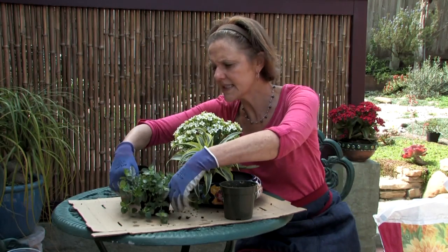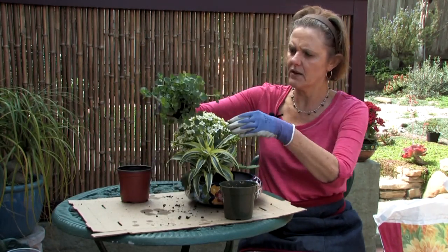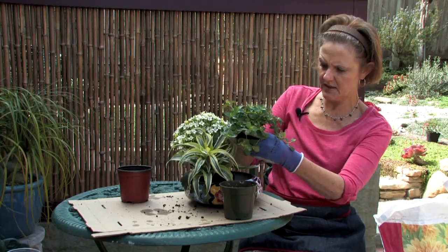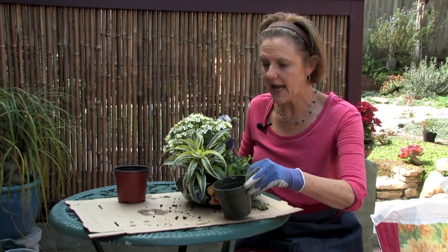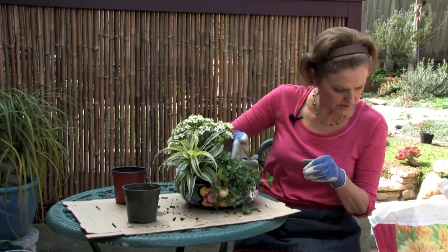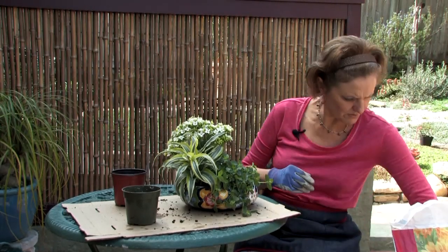Then I'm going to take this — I think this is a pilea, or maybe a peperomia. This one the roots are a bit tight so I'm going to tease it right in there. I'm going to put that one in the front and because it trails I'm going to angle it a little bit, just push it forward so it helps it to grow out and down.